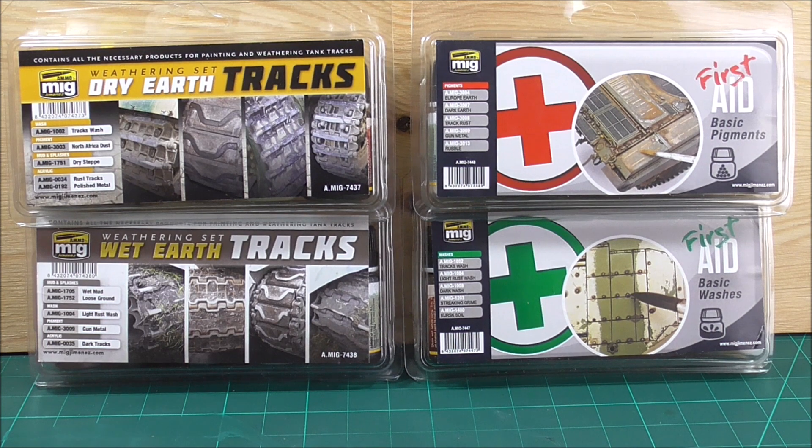There are of course other wash sets out there, for example for aircraft modelers, because I would not advise you to get these particular ones if you want to build aircraft.